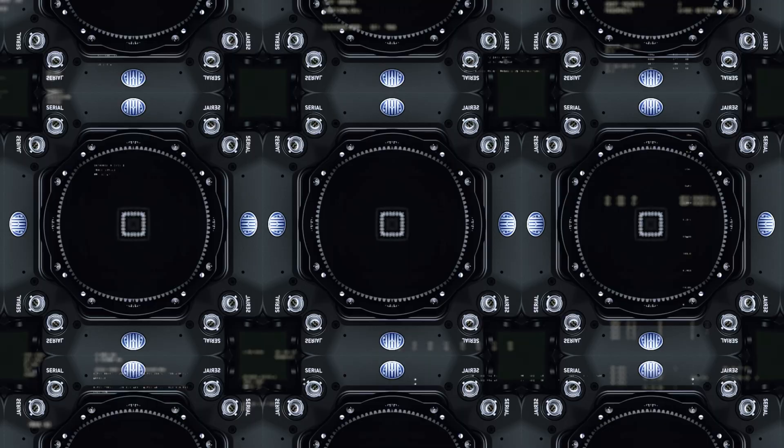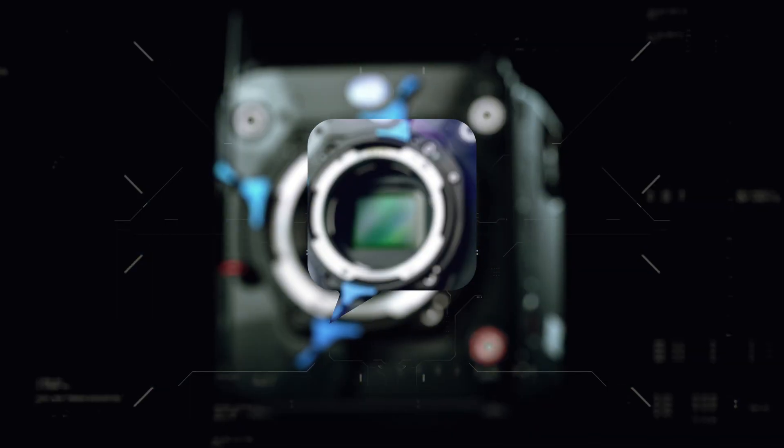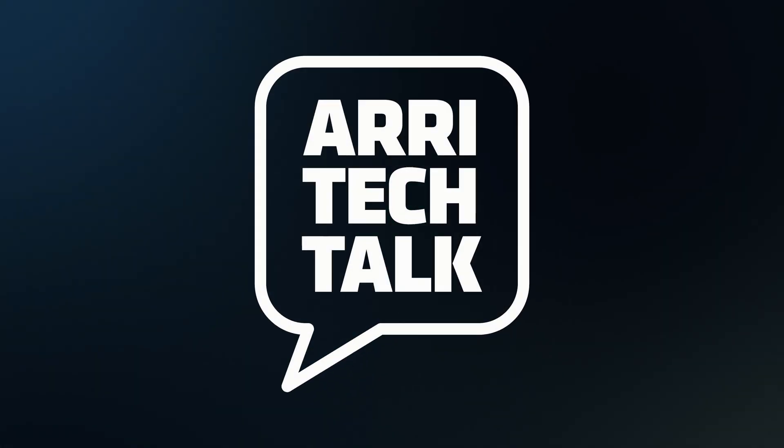Hello, my name is Joachim Jäger and I'm in charge of the lens service here at ARRI. Today I want to show you how to shim the signature lenses for use with the impression filters. Let's do it.